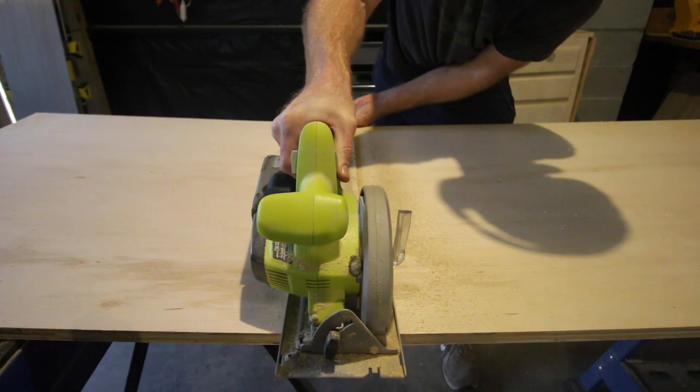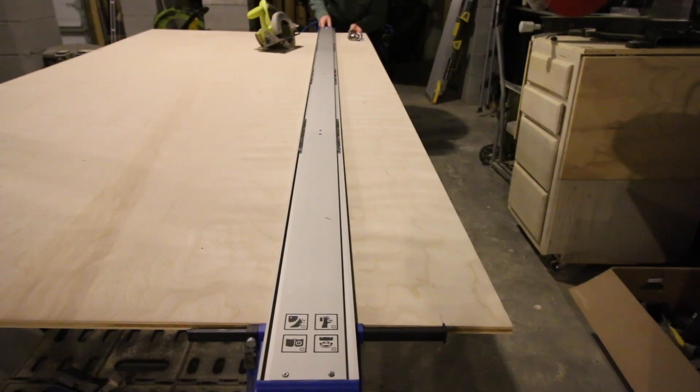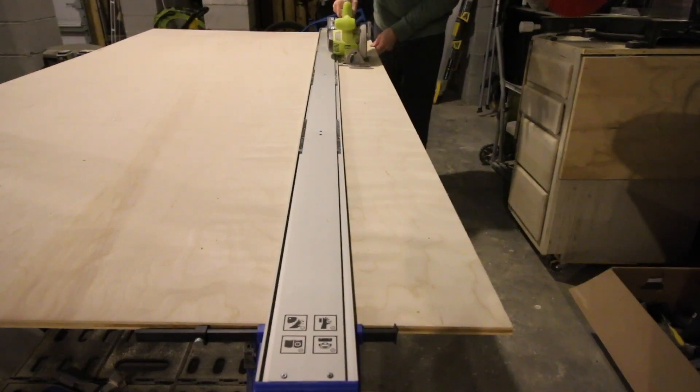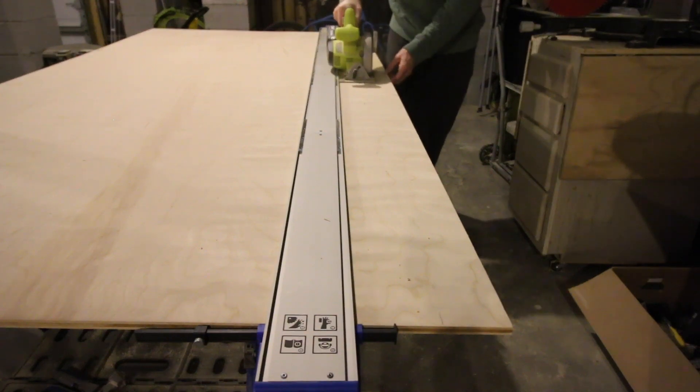So we turned to the brand new Kreg Straight Edge Guide. This is a guide for your circular saw that can span the entire length of a piece of plywood. It clamps directly onto a piece of plywood and allows you to make extremely accurate, straight, simple cuts in any direction that you need to go.